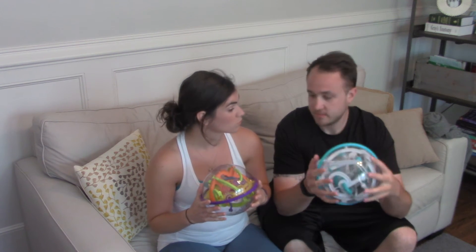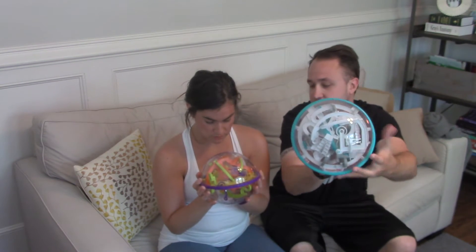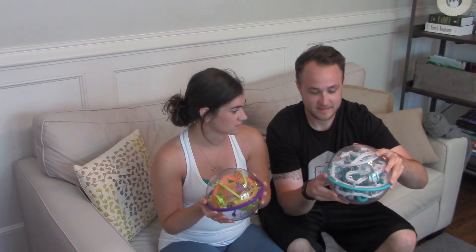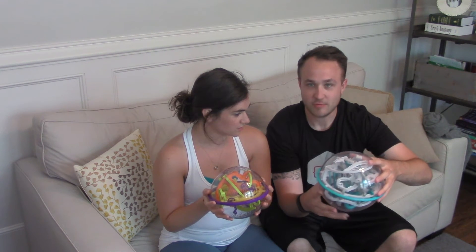I'm ready to start. So yeah, there's a little starting point on each tip around the borders here, and we're going to see how far we can make it. Full disclosure — I've never actually done the Perplexus before. These are Steve's games and they live on the bookshelf whenever Steve wants to play and relax and unplug. So it's an authentic race.